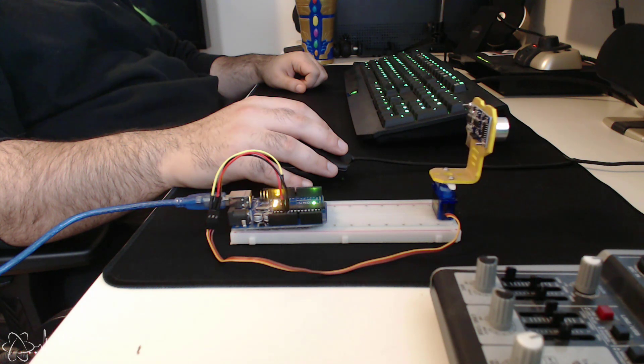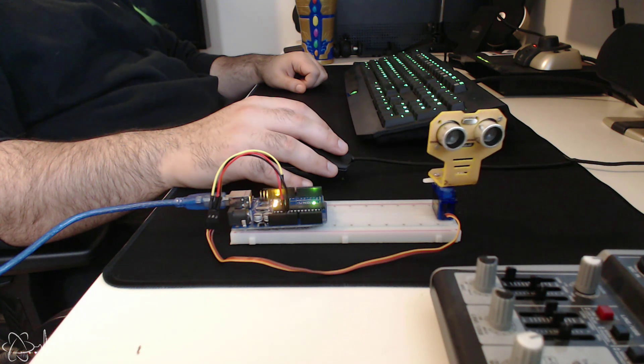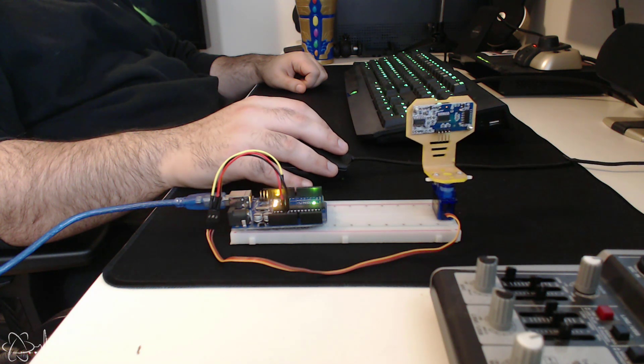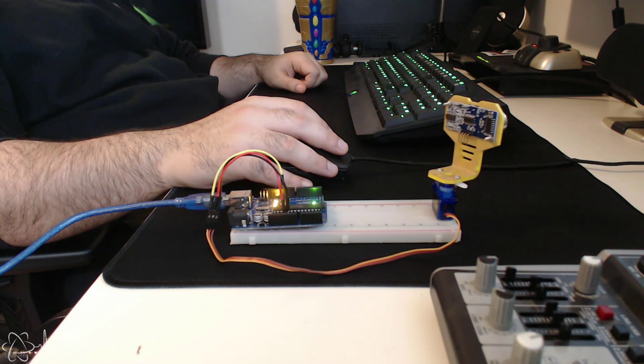This is going to be the first part in this series where we construct a sonar system using an Arduino and LabVIEW. What we want to achieve is an automatic sweep that goes from 0 to 180 degrees then back again automatically.